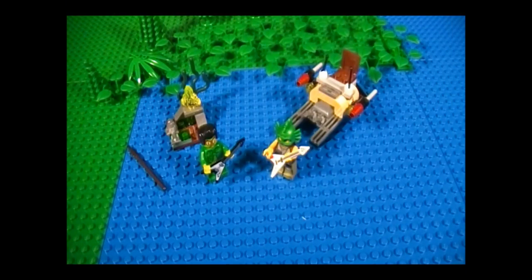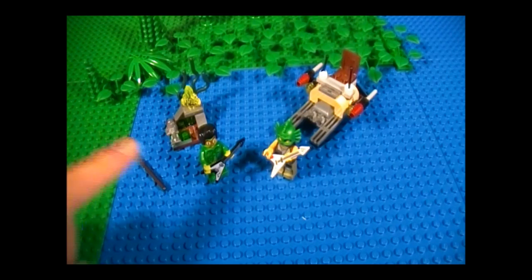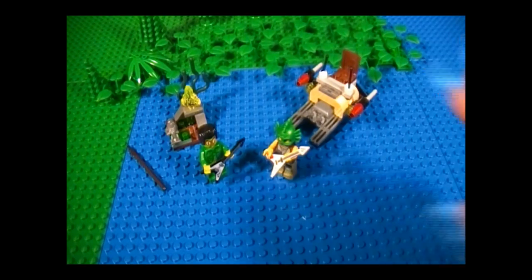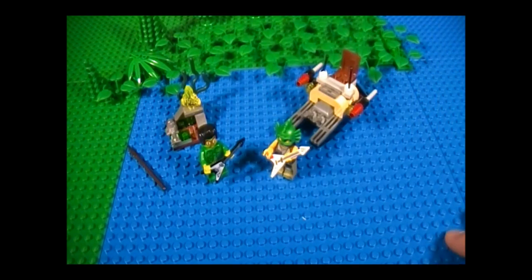Overall, this is a pretty good set. When it comes to value, we have a price per piece ratio of $0.10 per piece, and we're getting about $7 to $8 worth of parts, not including the minifigures. The Swamp Creature just by himself is worth about $5, and Frank Rock is about $2. When it comes to play value, I'd say it's pretty good too. The boat just by itself is a lot of fun — we've got flick fire missiles and someone to shoot at, which is always nice. So in the end, it's a pretty worthwhile set to get. That sums up my review; I hope you guys enjoyed the show. I'll see you guys next time. Thank you for watching.